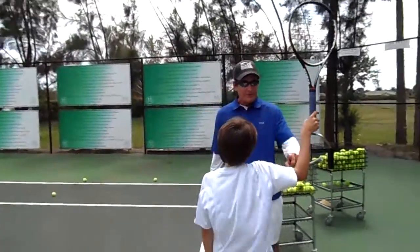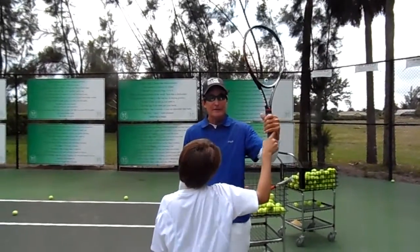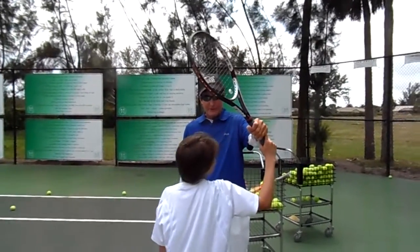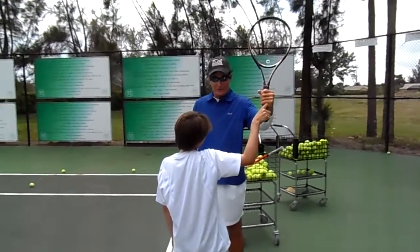When you toss, bend, and tilt, this has to stay still. He's tossing, bending, and tilting — the racket's about right here. See where the racket is? He's actually moving it. Keep this back as long as you can.